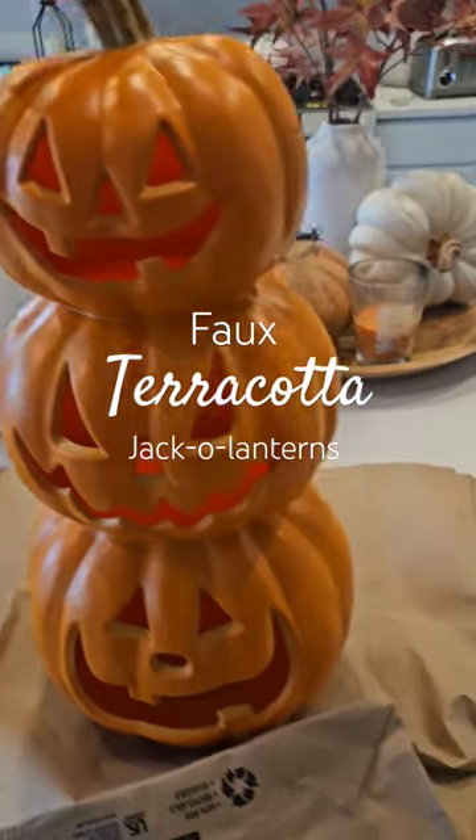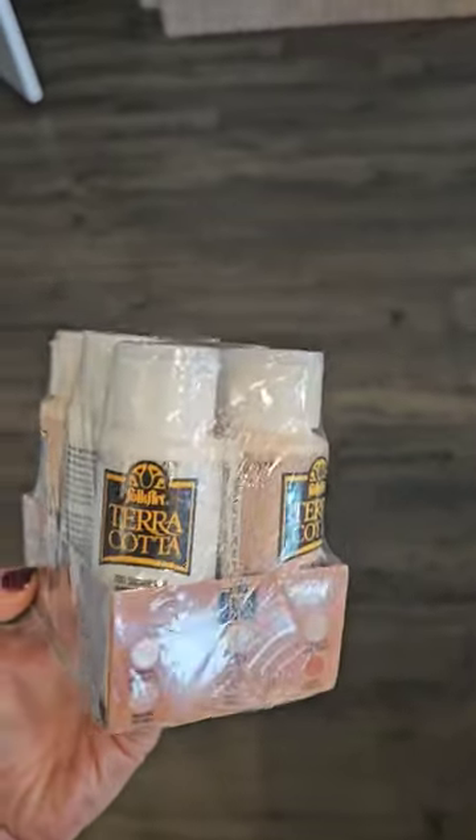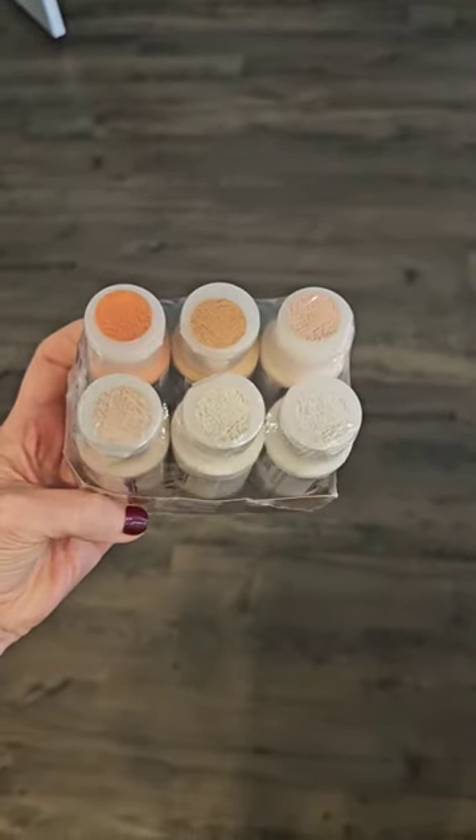Watch how I DIY these $15 plastic jack-o-lanterns from Target. I got this pack of terracotta paints from Amazon for about $25. They have different shades for different looks.